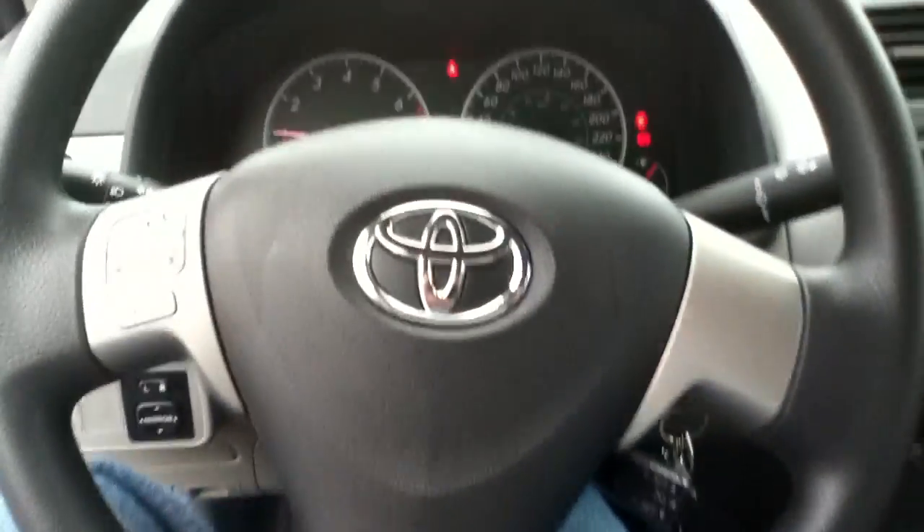It's about 9 degrees outside. It's got 64,000 kilometers. Sweet!